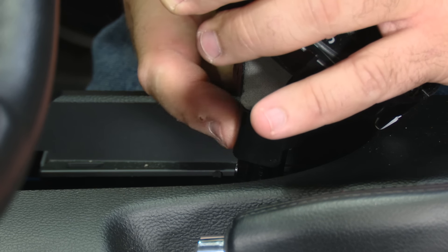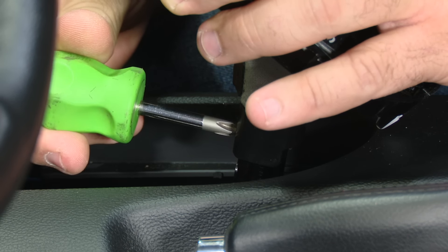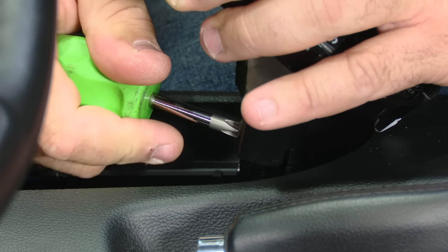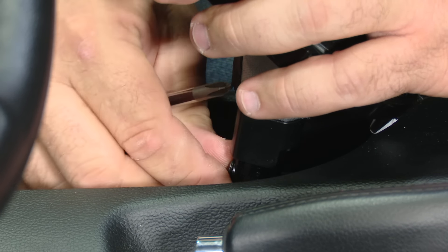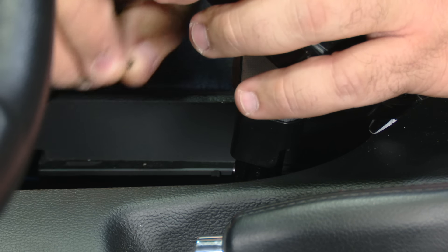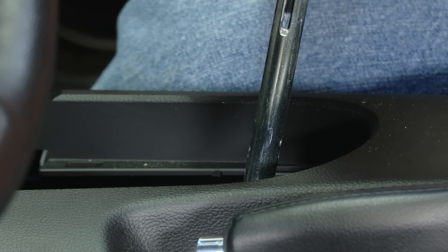Now the last part of the removal process — there's two Phillips head screws, one here and one down here. You're going to remove these and then we can remove the factory handle. Be very careful with the small screws; you don't want to drop them down on the transmission. Then you can slide the handle off.